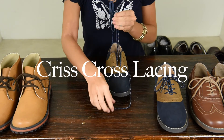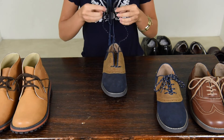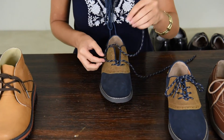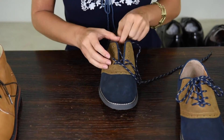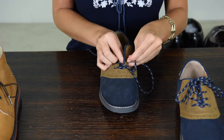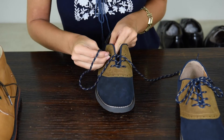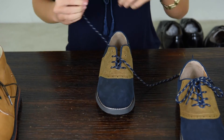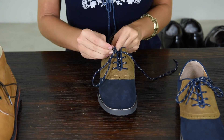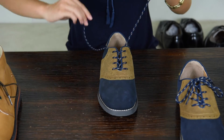You start by lacing the bottom two holes just like before. Unlike the straight lacing method, with this one you make sure both laces are at even lengths once pulled through. Then it's pretty easy — just keep crossing over the laces to the opposite hole. Make sure you stick to the same order once you start. If you started by leading with the right lace, continue in this fashion all the way up the shoe. Although this method is a little less dressy, sometimes it is a great option for a shoe that is just a bit too big but still technically fits and feels comfortable.